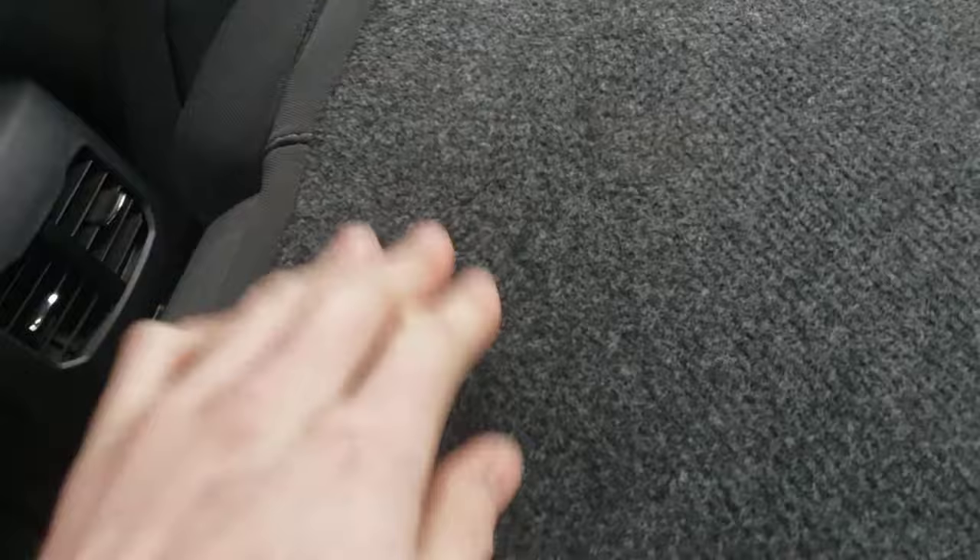If I can access that zipper and unzip it, then just pull the back upwards where I can get to the actual seat belt. I don't know if anybody's ever replaced the rear middle row seat belt — if so, how did you manage that? If you guys can help me out, that'd be great, thanks.